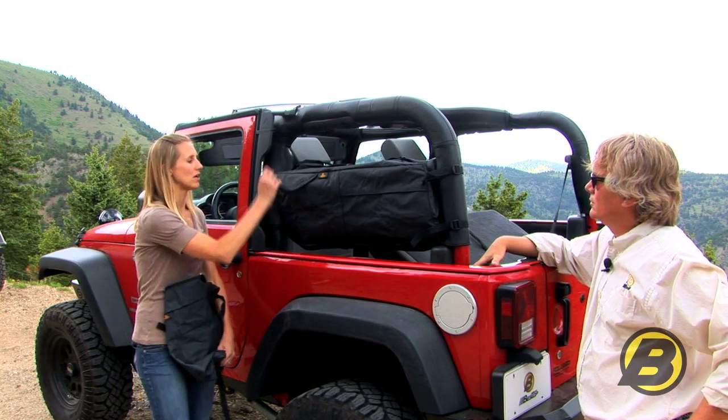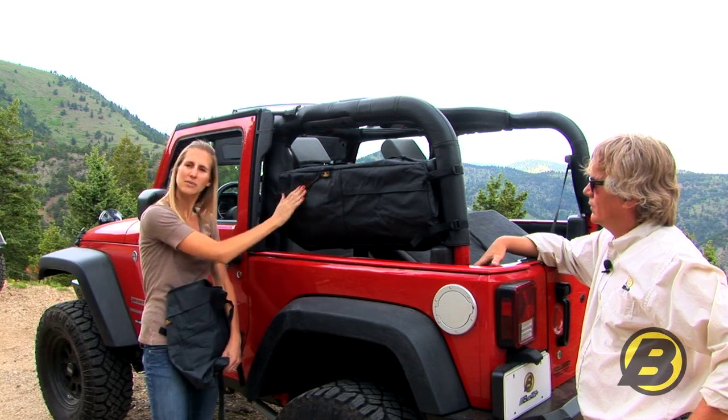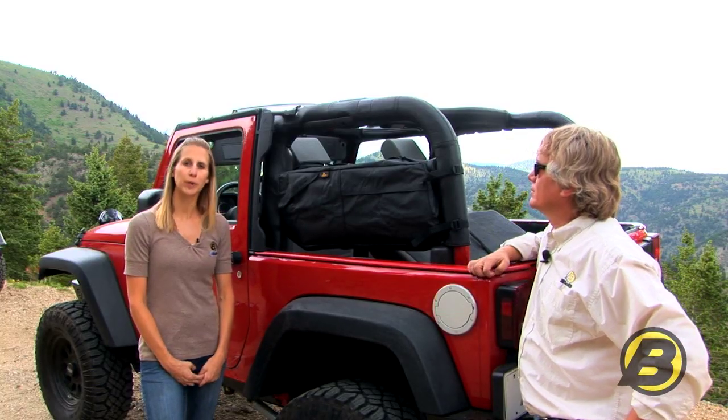The saddlebags also offer these handy easy to access pockets that hook with velcro. You can put items that you use frequently in there so you can get to them really quick. All Bestop saddlebags are made out of our premium fabric with UV inhibitors to prevent fading and also mildew resistance.